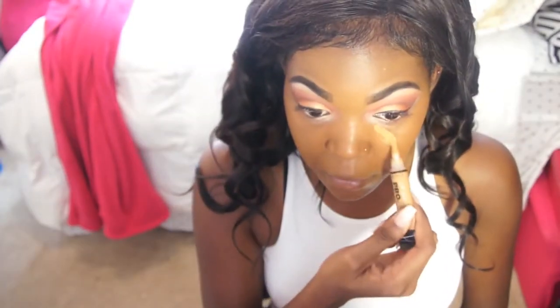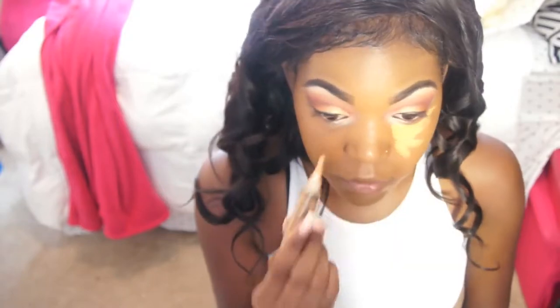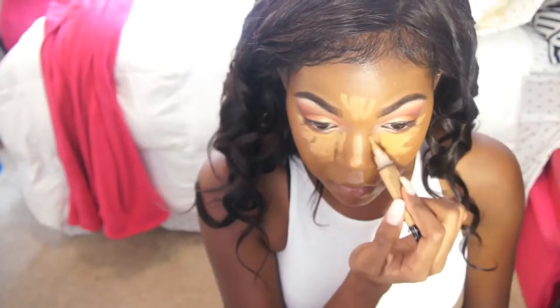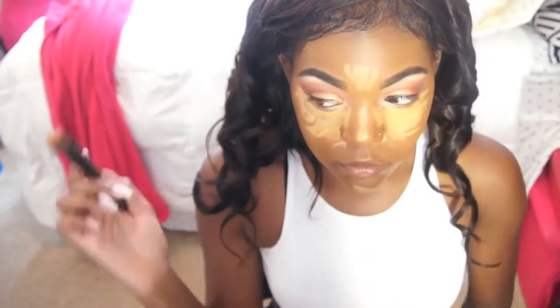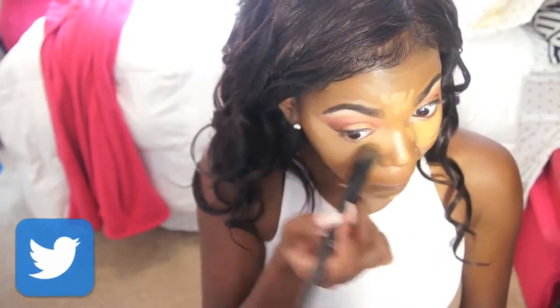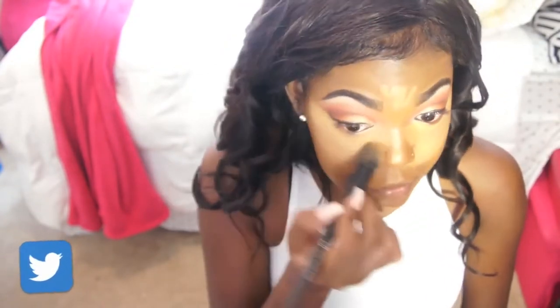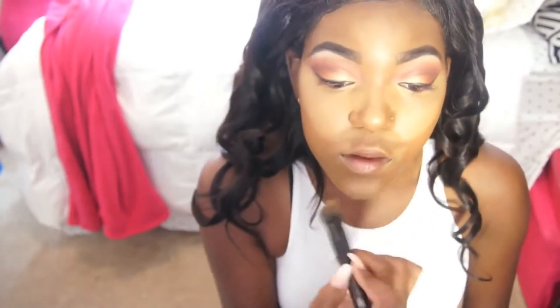As usual I'll be using my LA Girl Pro Concealer — my current favorite shade is Fawn, it matches really well. I highlight everywhere: underneath my eyes, on the bridge of my nose, top of my forehead, my Cupid's bow, and my chin. Once I highlight I'll take my ELF sibling brush and blend that out. Then I go over with my foundation brush to make sure the edges are nicely blended.